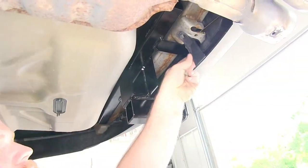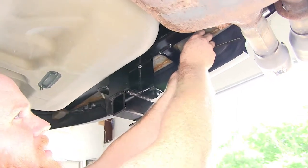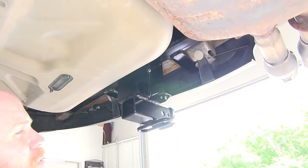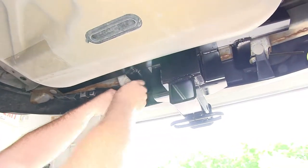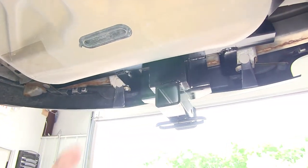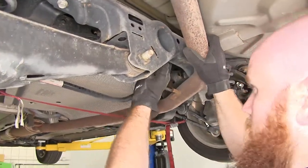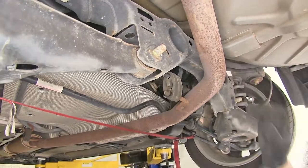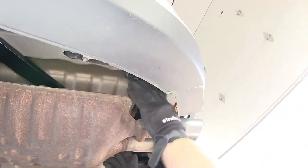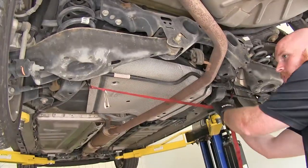Once we've got everything torqued, we can take these push pin fasteners that we removed at the beginning and push them back in just to make sure that the bottom of the fascia is properly supported. So now we can come back and replace our exhaust hangers. Then we'll remove our safety strap.